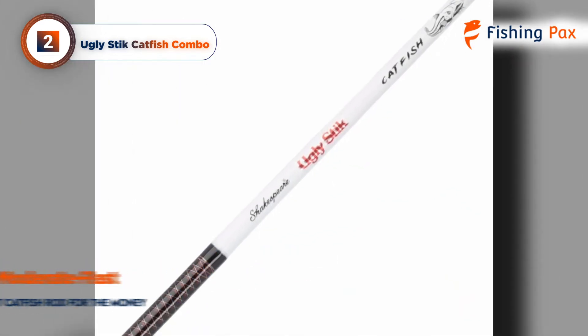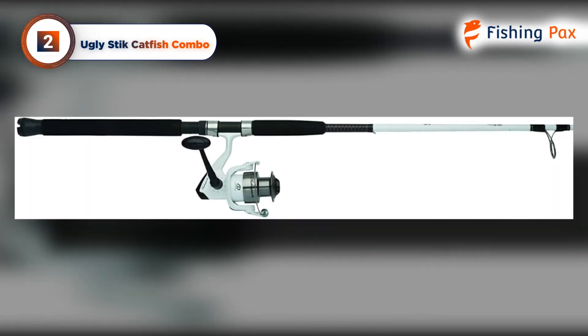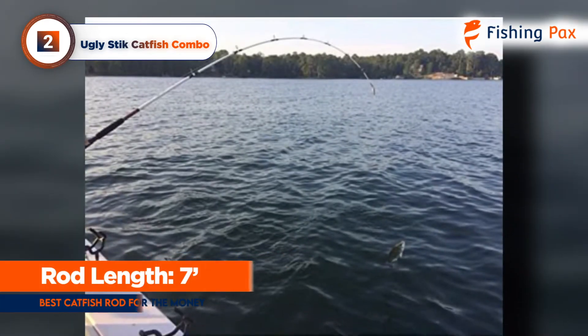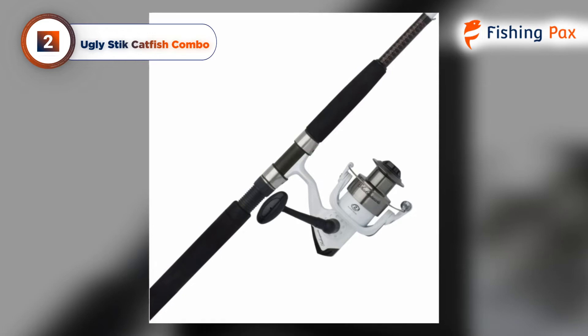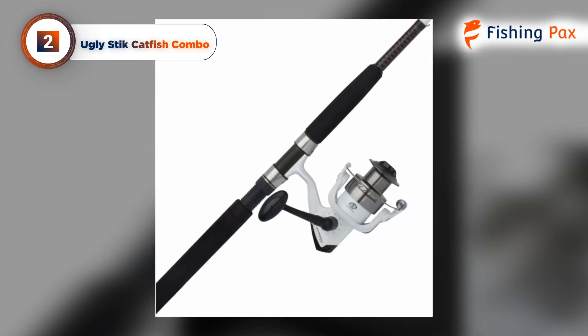This combo comes with a spinning reel that does the job, although for more precise casting, anglers may prefer to put a bait-casting reel on this powerful rod. With an overall length of 7 feet, you may find spin-casting to fall a little short. Despite that, this is still the best catfish rod and reel combo because it can stand up to big targets and works great for medium catfish as well.